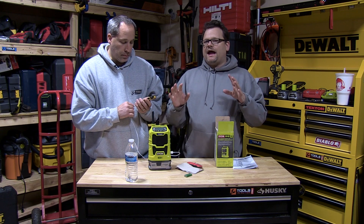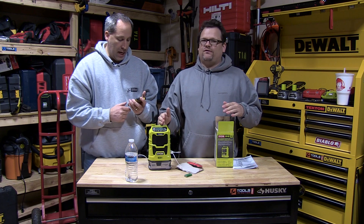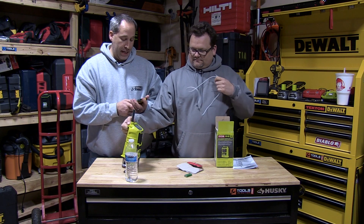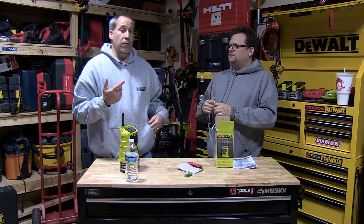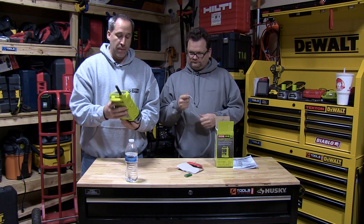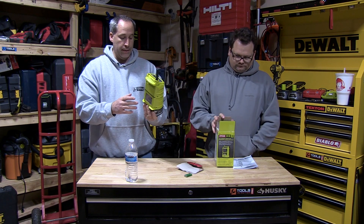The only thing I would knock this thing on is the sound quality, which is the main reason you actually have a radio — you want good sound quality, so for me that's a big knock. But if you're in a small area, you don't need a big radio. You can just take this right out of your bag, throw it up on a desk or in a corner anywhere you want.